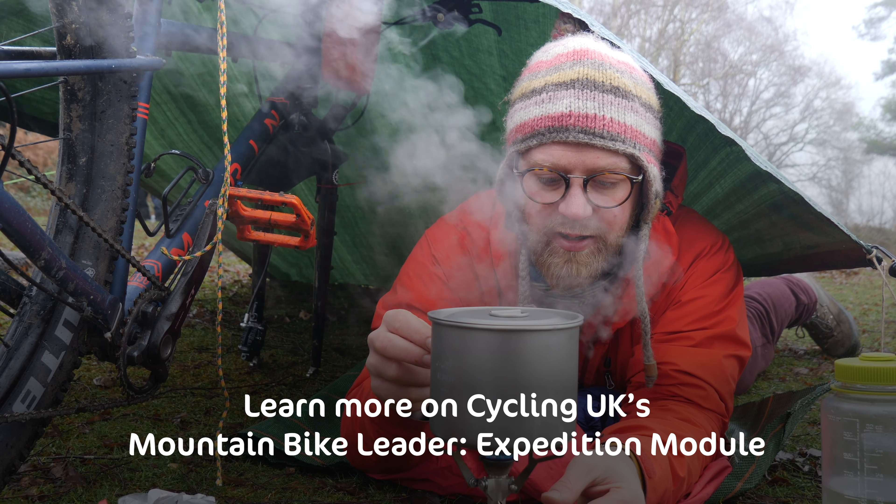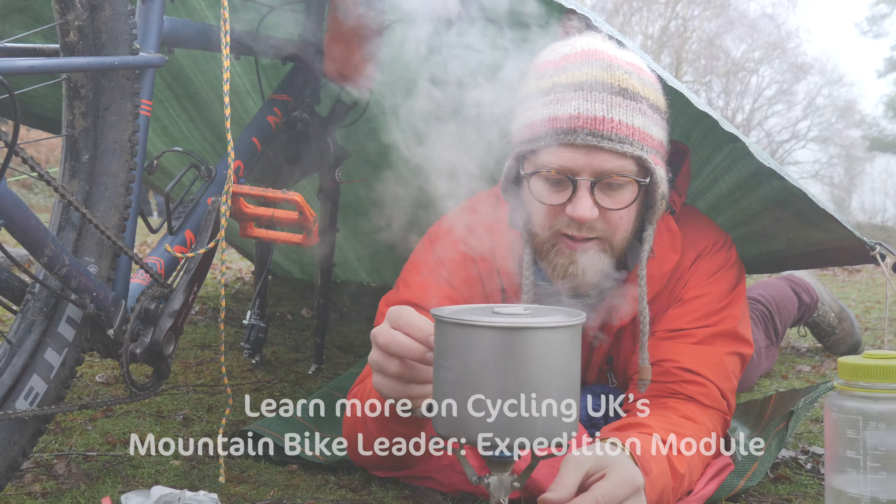Learn more bikepacking skills on our Mountain Bike Leader Expedition Module course.